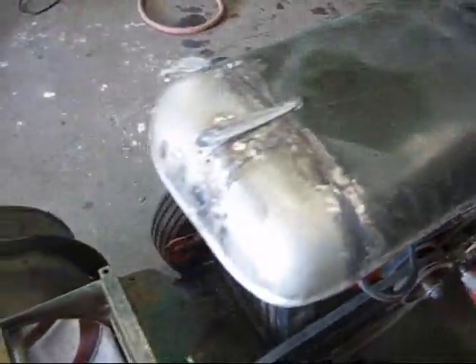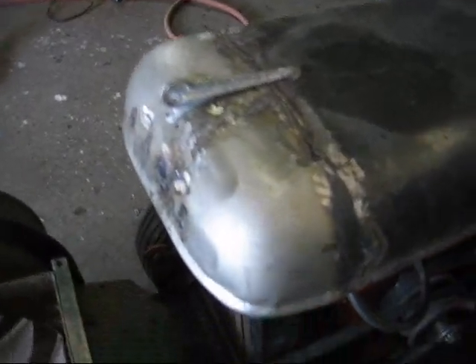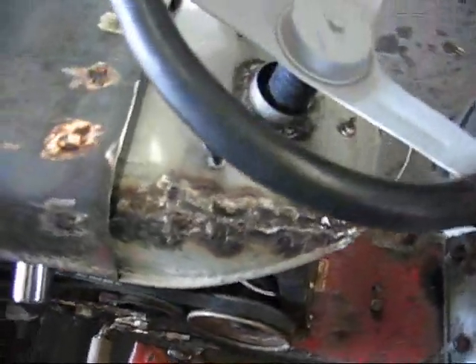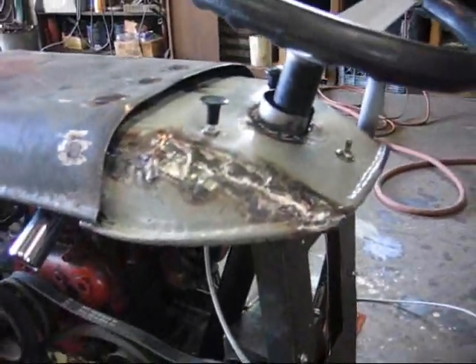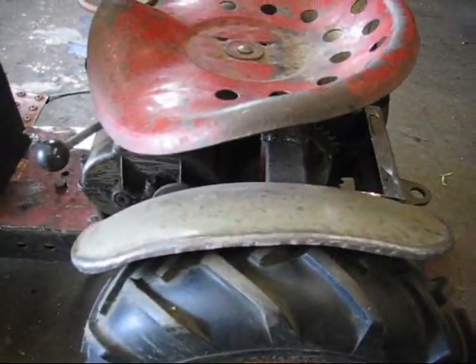I made the hood and everything. This is a hood ornament from an old pedal car. And these fenders are inner fenders from some car at the junkyard.